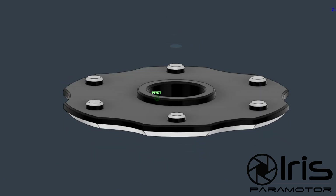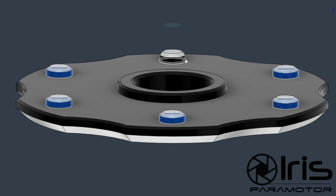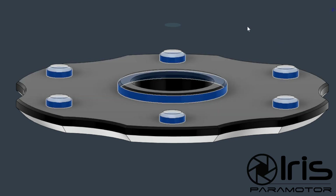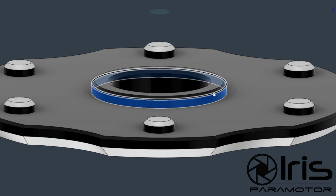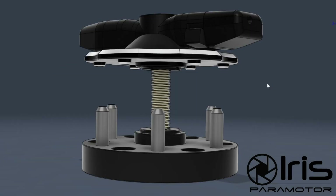First of all, the plate is metal, and metal is a structural material. As you can see, we've elongated the pins so they actually protrude through the carbon fiber layer into the propeller's core. We also added a cylinder in the center. This cylinder is 25 millimeters, just like the hole in the prop, and it also goes inside the center hole on the propeller.